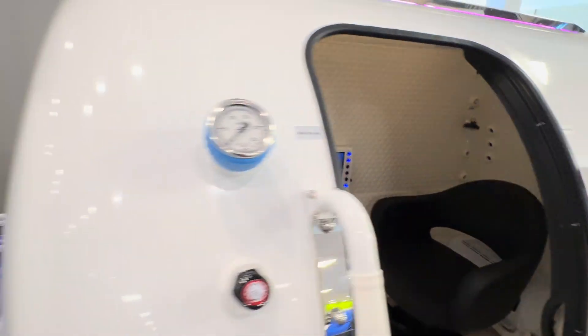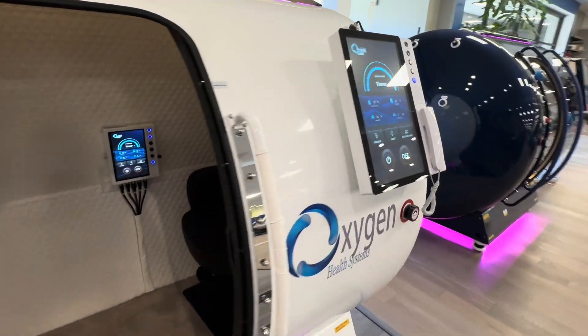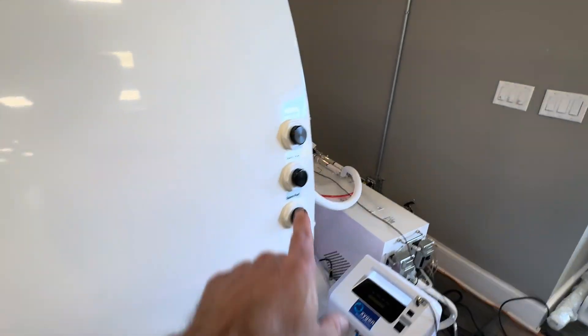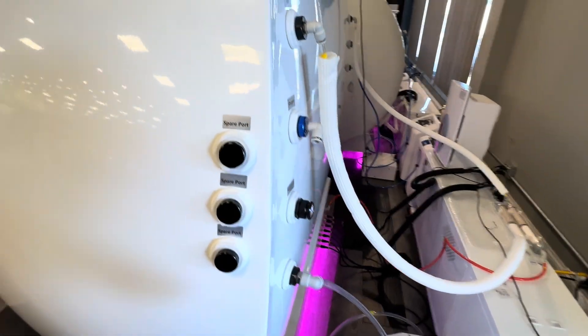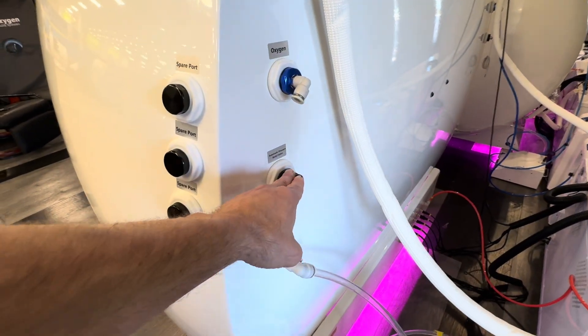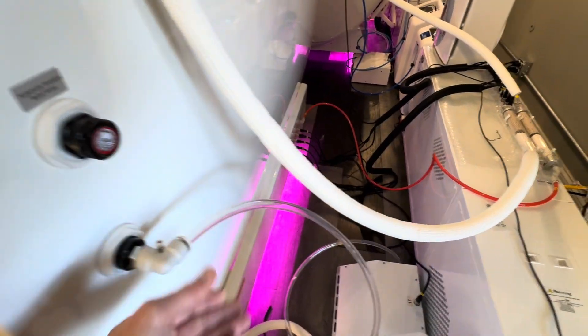You have your manual pressure gauge inside the chamber. You have plenty of spare ports on this unit — here are some of the spare ports. Here's your oxygen port here. Here's one of the pressure release valves here. This here is for your progressive control system.